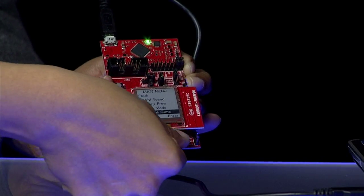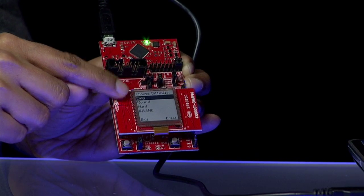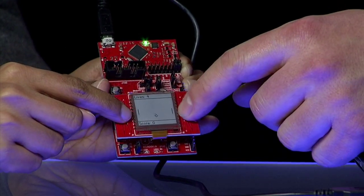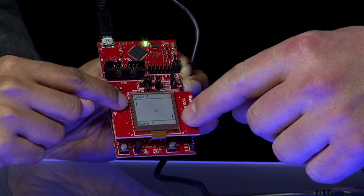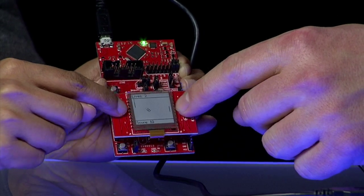Slider Ball is the fifth mode. Using the slider ball, you can work through the application code to learn how to interface two capacitive touch sliders to the FR5969 device using the MSP430 CapTouch library software.